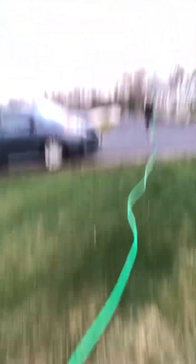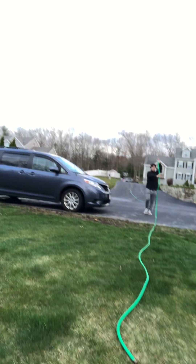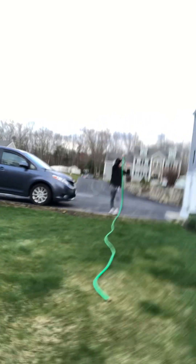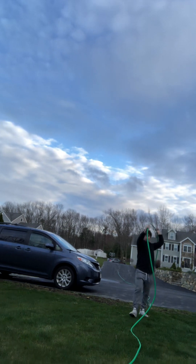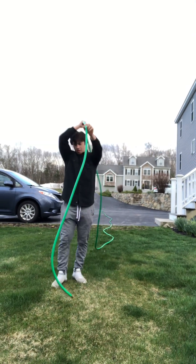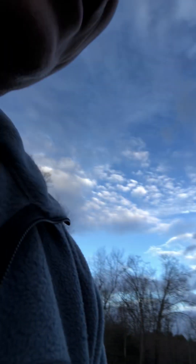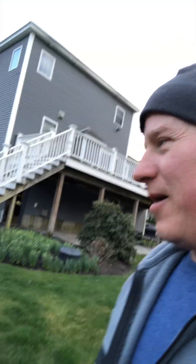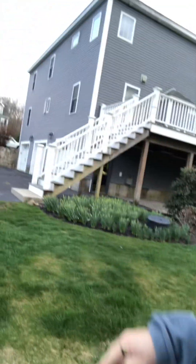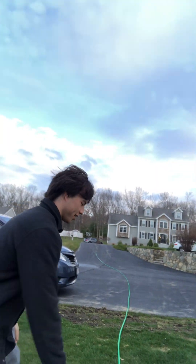We're pretty dry down here. Good job, good idea. So we can film the rest of it and then we can coil up the hose. How does that sound? Yeah, okay — the rest of it.